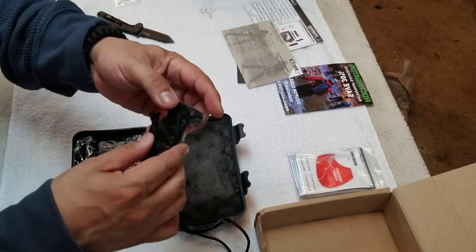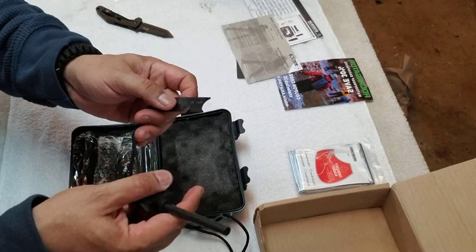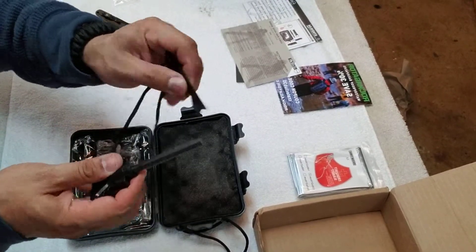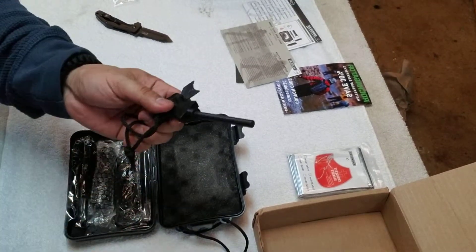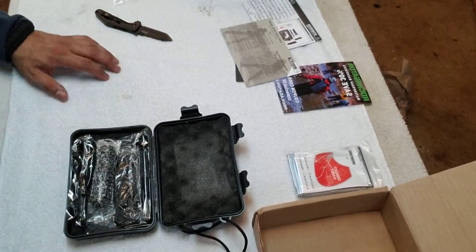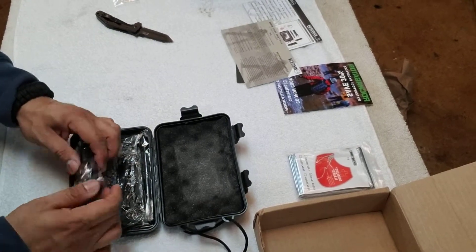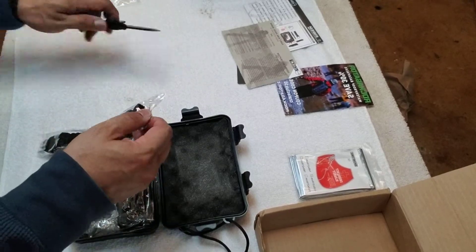I've got quite a few of these right here — they're fire strikers. Like I mentioned before, most of these have a coating on them, so you've got to dig through the coating before you can start seeing a spark. They make a spark — good for campfires. So if you're out for a long period of time and need fires to keep warm, that's the way to go if you don't have matches or lighters.